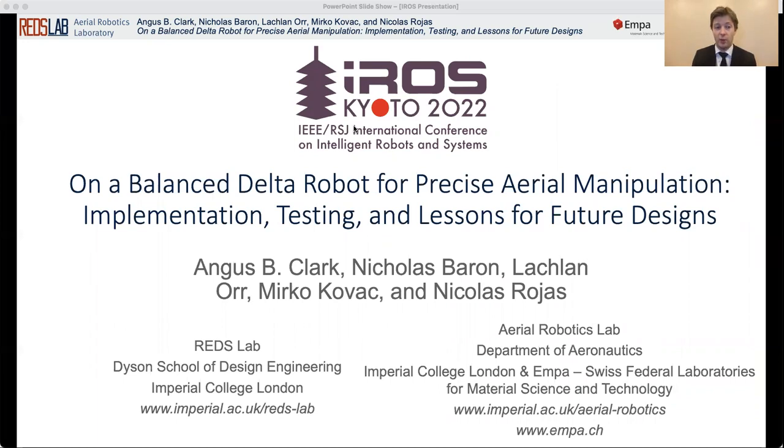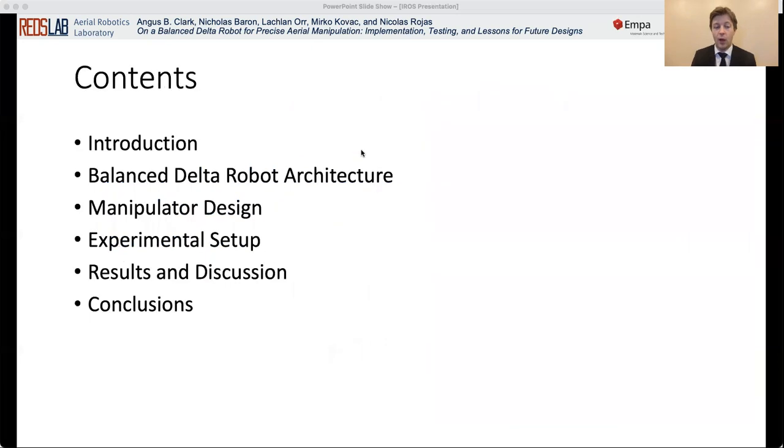Hello, this is Nicholas Barron, and today I'm going to be presenting on a Balanced Delta Robot for Precise Aerial Manipulation: Implementation, Testing and Lessons for Future Designs. I'm going to begin with a brief introduction, followed by a description of the balanced delta robot architecture, and then talk about the manipulator design, the experimental setup, and finally results and discussion, followed by conclusions.